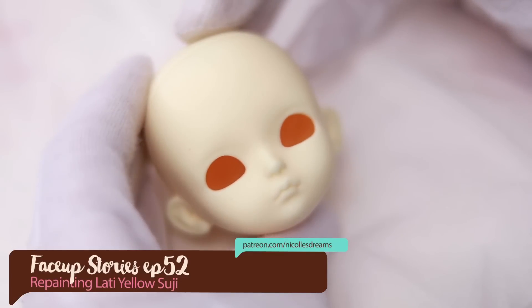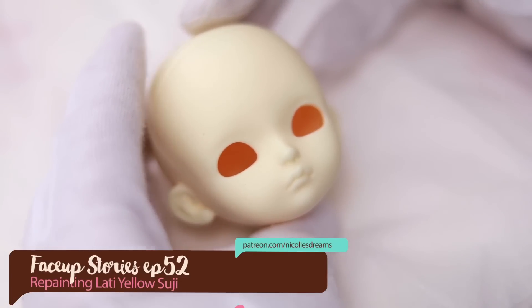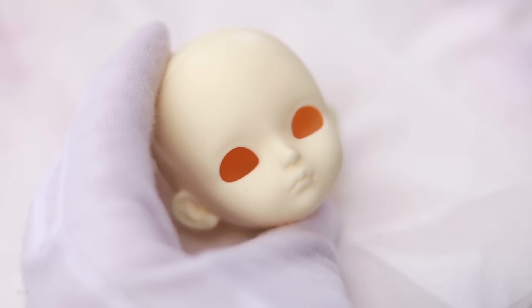Hello everybody, how are you? This is Andrea and welcome to a new Face Up Stories where I show you how I repaint a doll from start to finish.